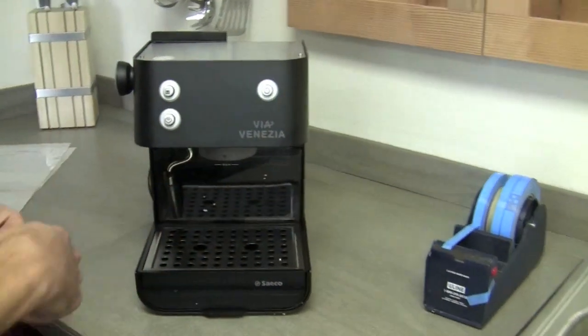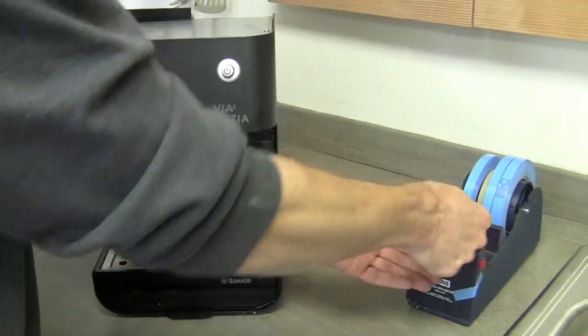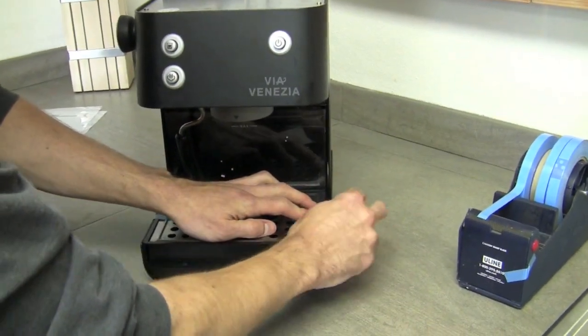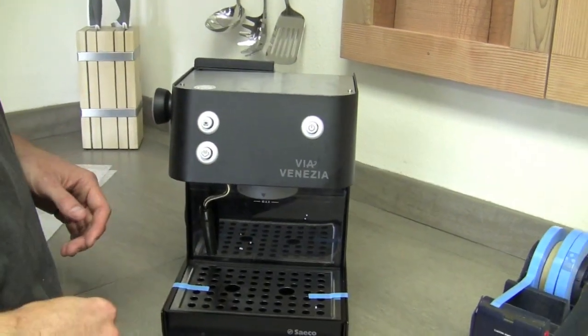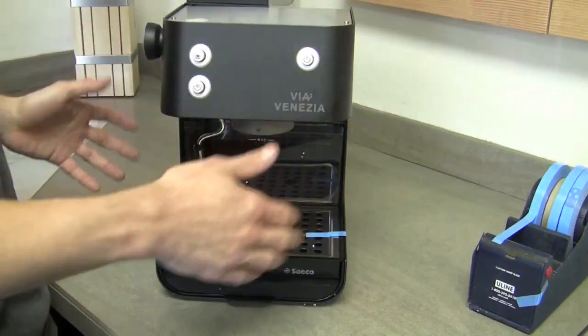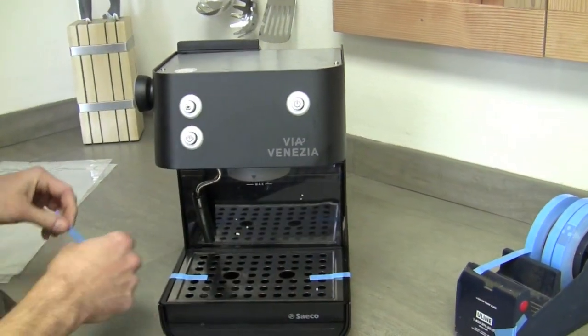Using residue-free tape, if you can, secure all of the parts that could move, such as drip trays and various parts. Anything on the super autos — they can have doors that pop out. You want to secure all that stuff. I notice you don't have your portafilter in there.